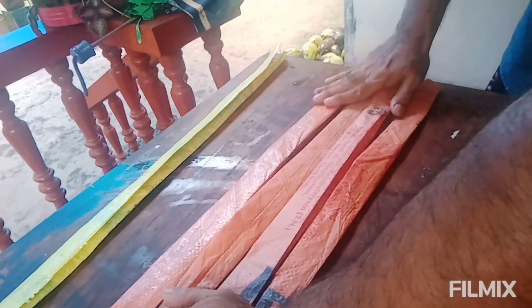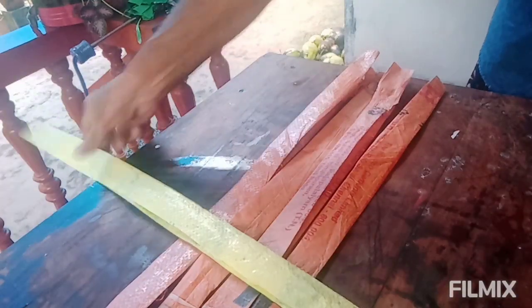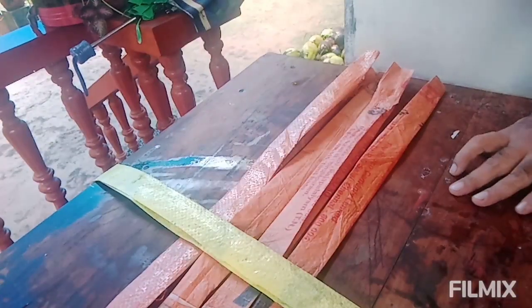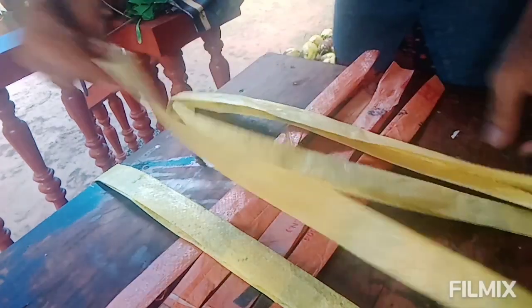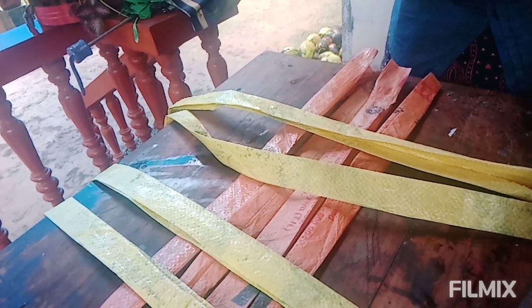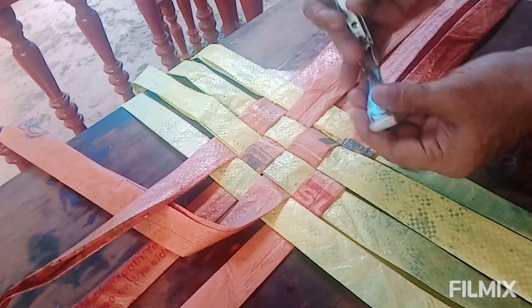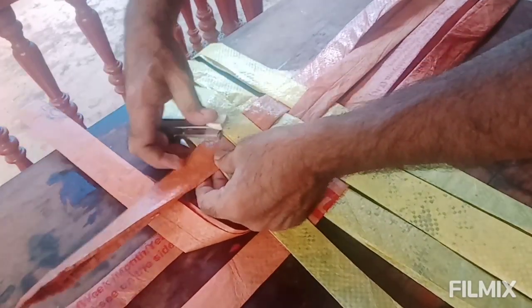I'm doing a plasticizer testing with random patterns. I'm going to put it in the middle of the wall.